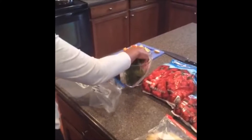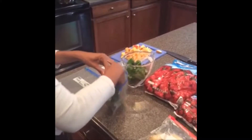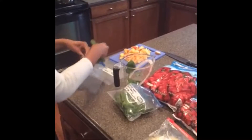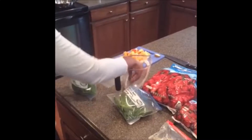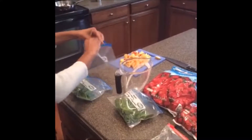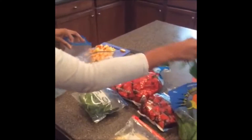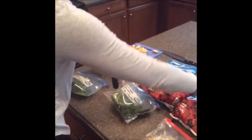Each one of them I'm going to start with a handful of my greens and place that in there. You don't have to measure your greens, you just don't want to overstuff your bag — pretty much a handful or approximately a cup. Each one of my smoothies is going to start with the same base.